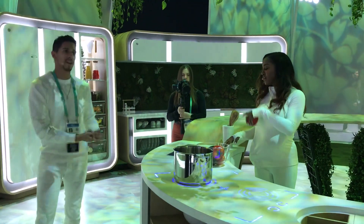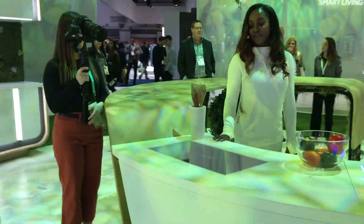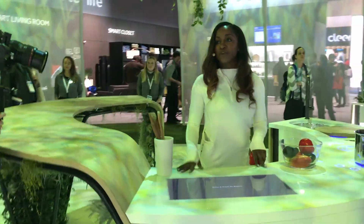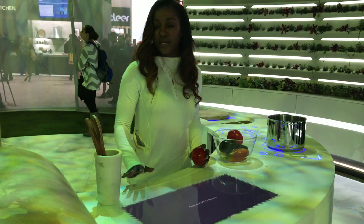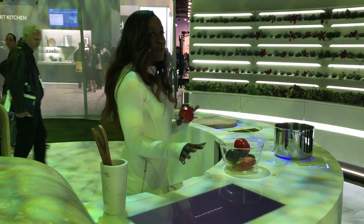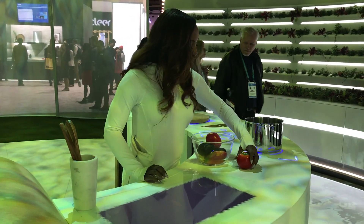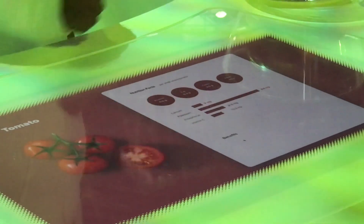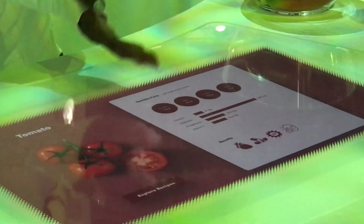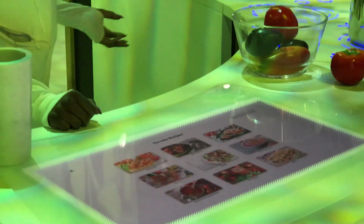This is one of my favorite cool features of the Homegrown Kitchen. This is the same user interface as up here, but it's actually built into your workstation — making everything convenient. This is a food recognition software. You place one of your items on it, it'll scan your item, recognize that this is a tomato, and give you the nutritional facts — the protein, the fat, the carbs — and suggest recipes as well.